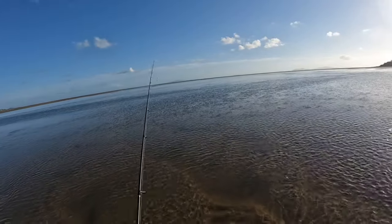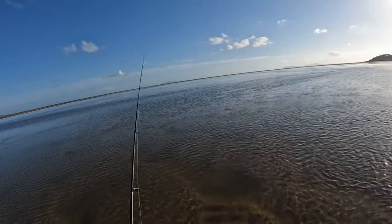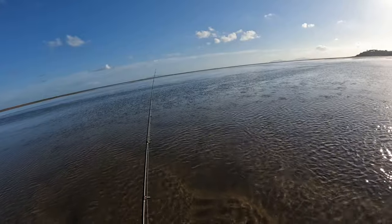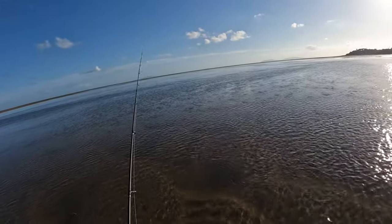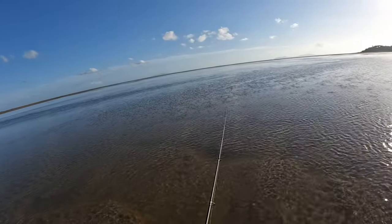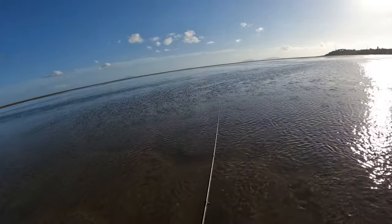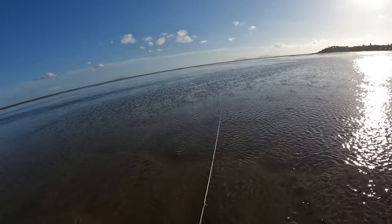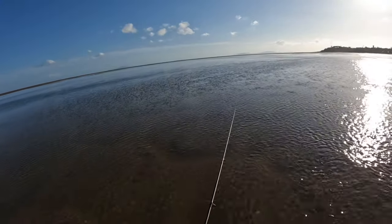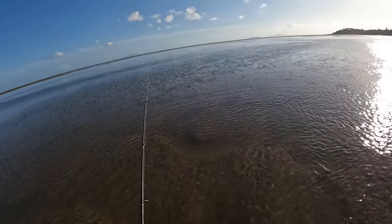I'm just blooping it at the moment — slow bloops. Little cup-face popper splashing and spitting that little bit of water out in front. Just a nice subtle twitch — you're not popping for GTs. Less is more with whiting when you're doing this stuff. Make sure you use nice light leader; I'm using six-pound fluorocarbon leader. Fluorocarbon has the same refractive qualities as water, so it's virtually invisible — which is what you need in these shallow, clear flats. Whiting have pretty good eyesight.